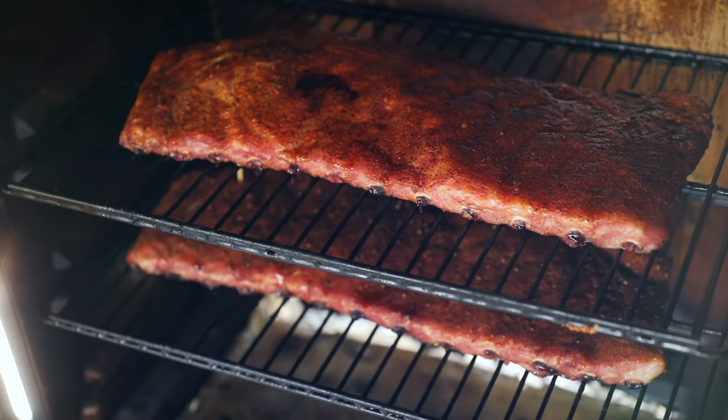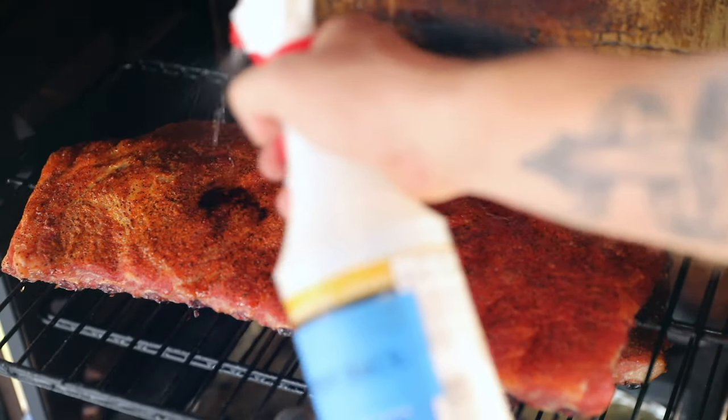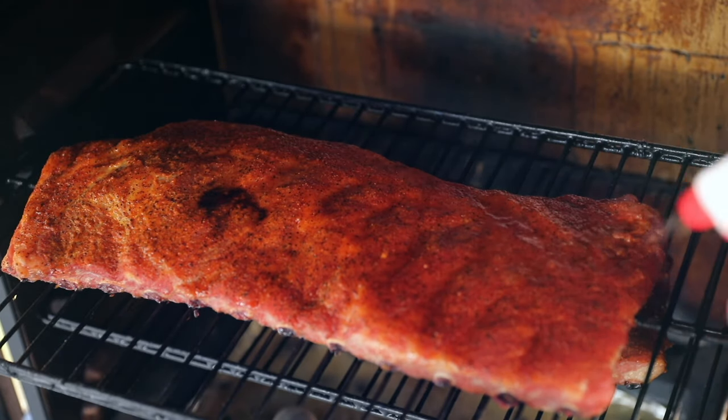It's been another 30 minutes so let's spritz some ribs. We are an hour and a half in, spritzing every 30 minutes, so we have another hour and a half to go. Man oh man, these are looking good.